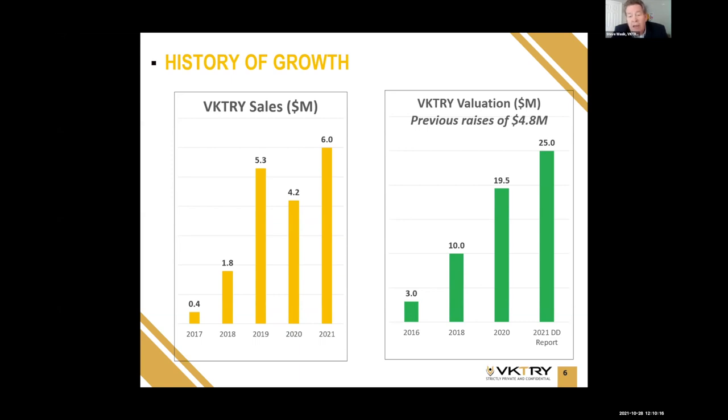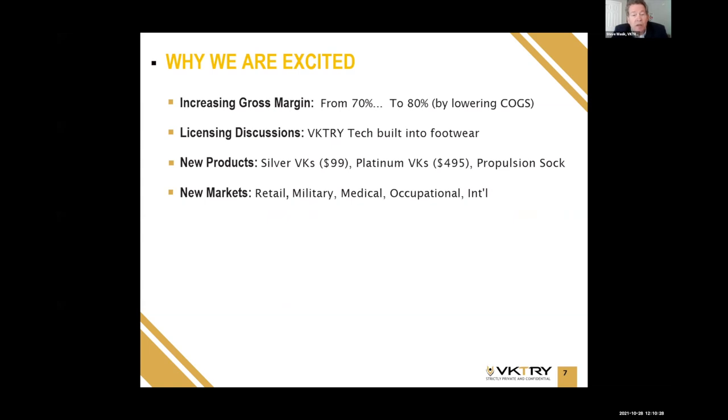Speaking of growth, here is our valuation. We've done three capital raises since we started, and our valuation grew from $3 million to $10 million to close to $20 million. The due diligence report just completed this summer from Coretsu estimates our value at $25 million. We're excited about the future because we are lowering our cost of goods and increasing our already attractive gross margins from 70% to 80%.